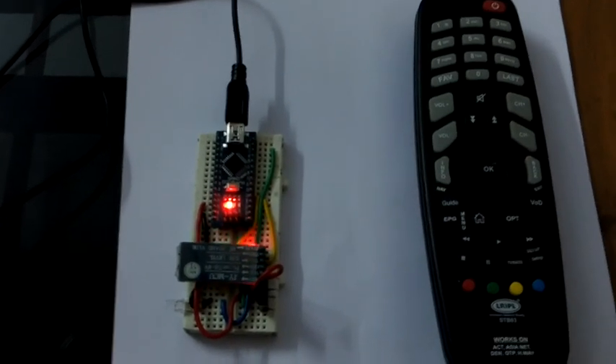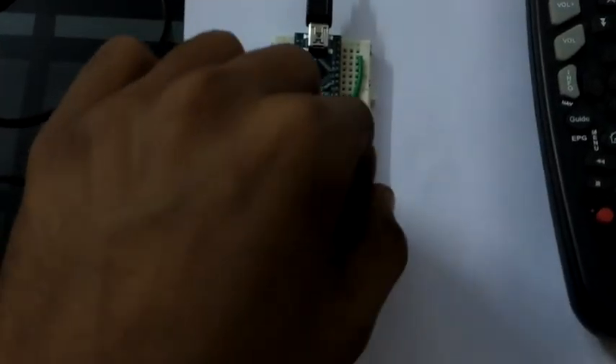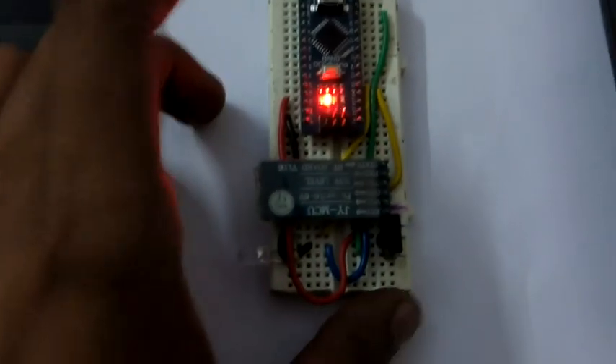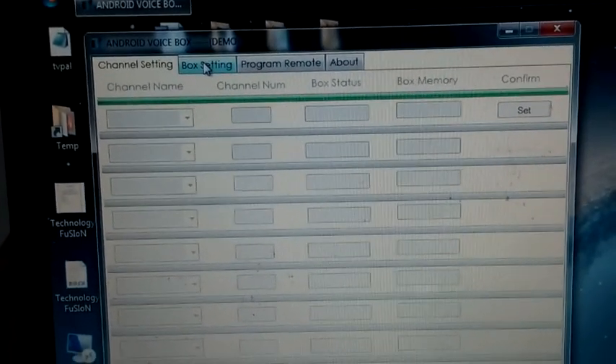Hi there, this is a video about how to configure your TV remote control. First, switch off the Bluetooth by switching off the pin or grabbing out the pin. Make sure the Bluetooth is off. Now open up the software in the box settings.